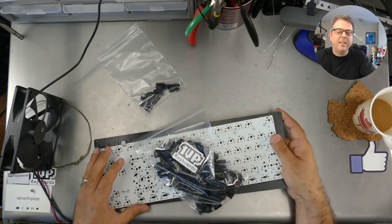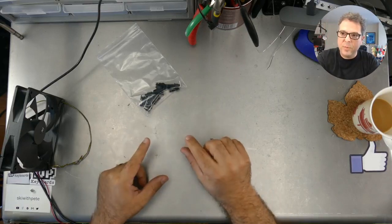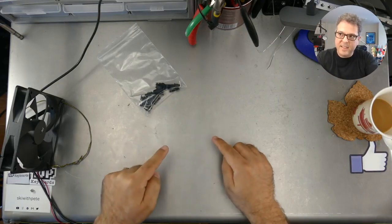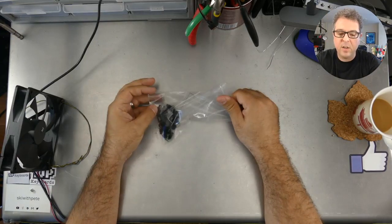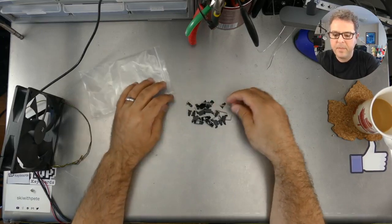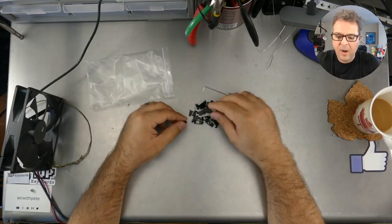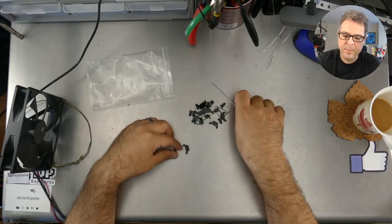Some of the keys, like a space bar or the shift keys, are so big and long that one of those little switches means that it teeters back and forth. So what we use to combat that are called stabilizers, or we abbreviate them as stabs. Stabs are made up of three different pieces.